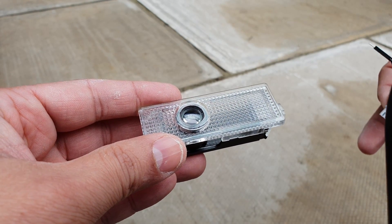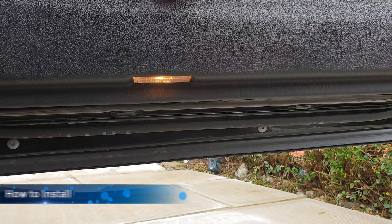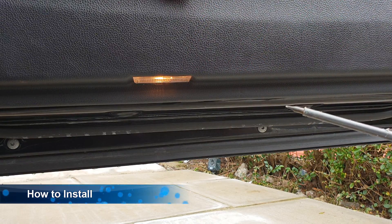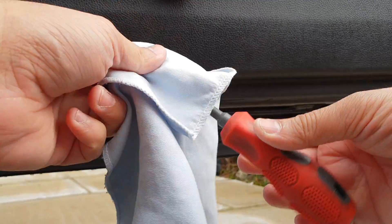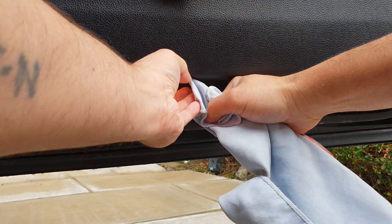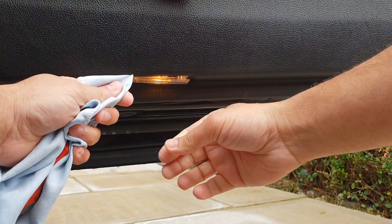Now let's start the installation process. First, we need to take the old lamp housing from your car. It's very straightforward — you just need a flat head screwdriver with a simple cloth, because I don't want to mark my car. Simply put it in right there, slide it out from one side, then the other.